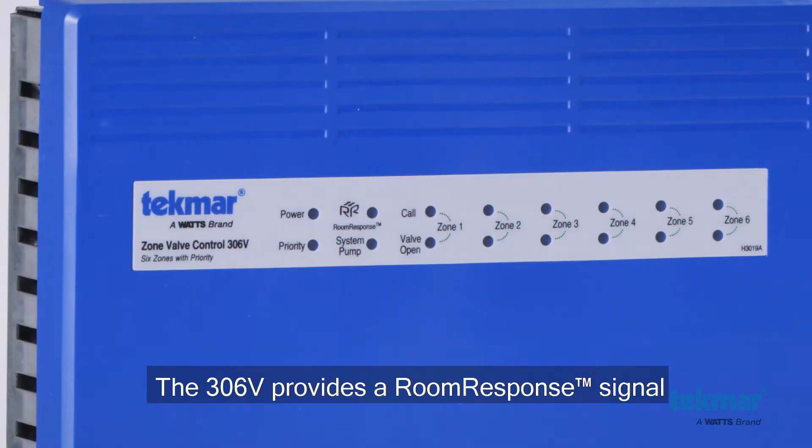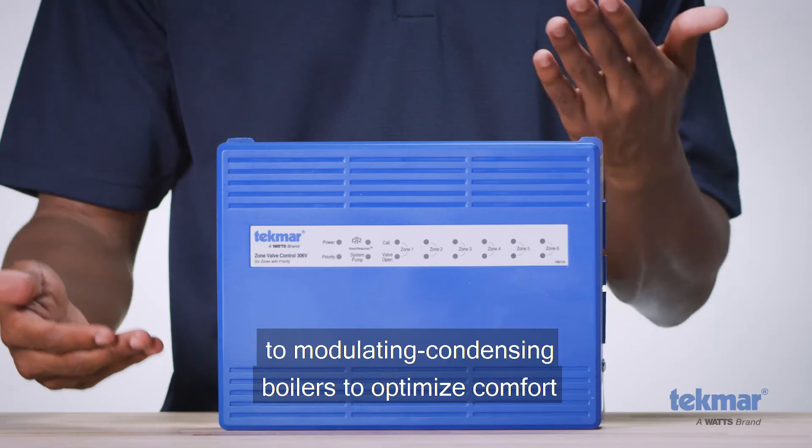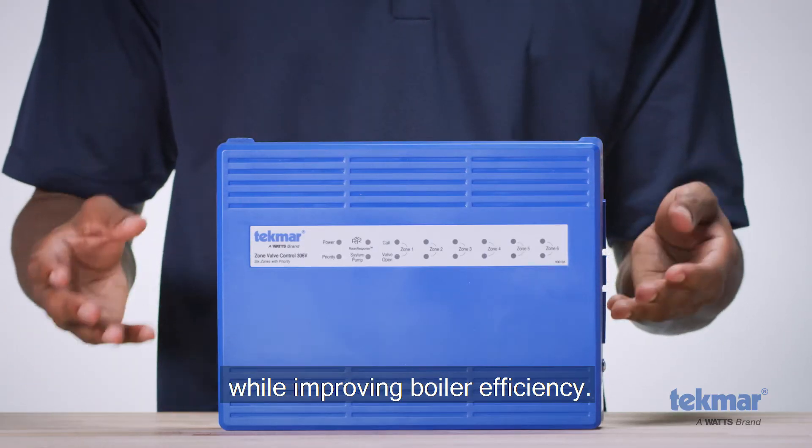The 306V provides a room response signal to modulating condensing boilers to optimize comfort while improving boiler efficiency.